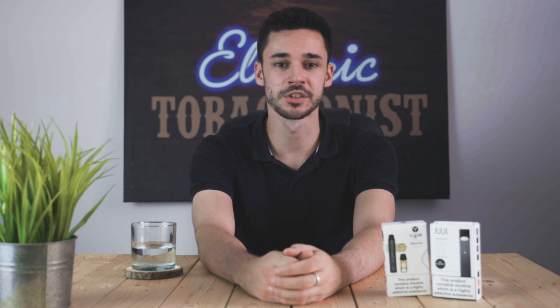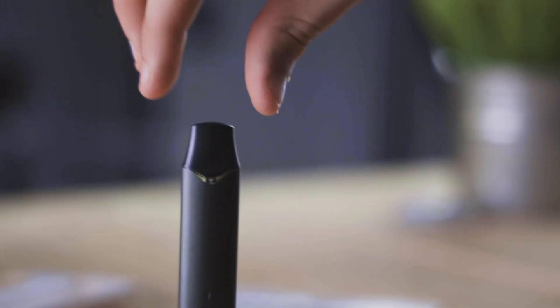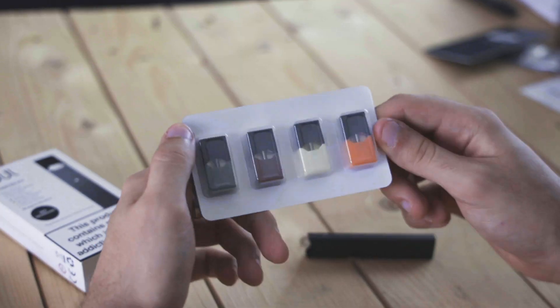The pods for the E-Pod and the Dual both contain a nicotine salt e-liquid formula which provides a really fast acting and really satisfying nicotine rush. Dual pods contain 0.7 millilitres of e-liquid while E-Pod cartridges contain 1.9 millilitres. The main difference is that Dual pods come in packs of 4 while E-Pod cartridges come in packs of 2. The volume of e-liquid is roughly equivalent but you do get a little more for your money with the E-Pod.